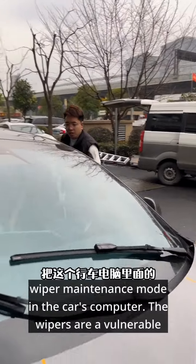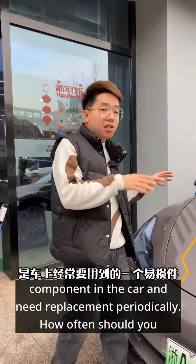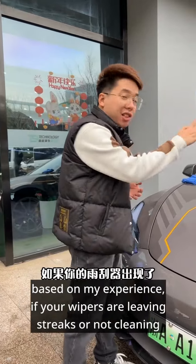Lastly, remember to deactivate the wiper maintenance mode in the car's computer. The wipers are a vulnerable component and need replacement periodically. There's no official time frame from the manufacturer, but based on my experience, if your wipers are leaving streaks or not cleaning properly, it's time to change them.